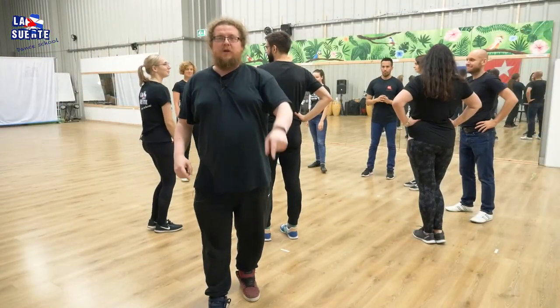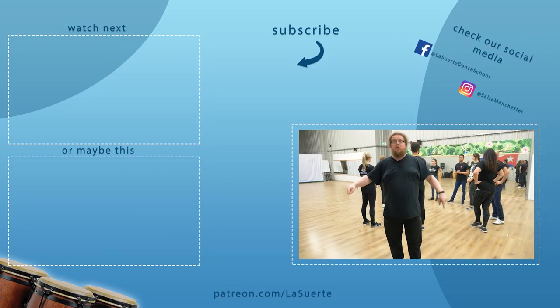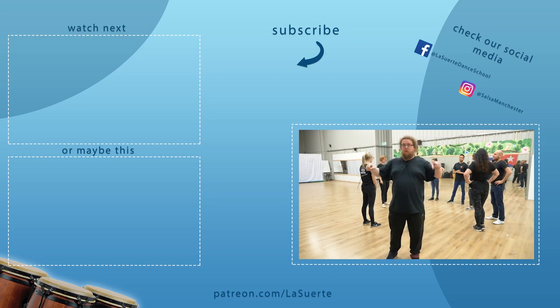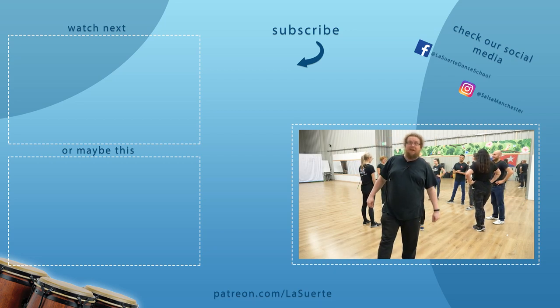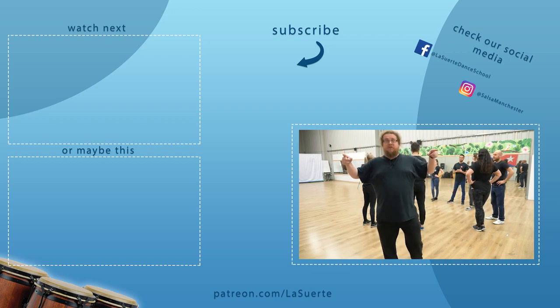Nice one! If you enjoyed this and would like to see more Rueda videos, there will be more — the moves will be a bit more difficult. So like, subscribe, and press the bell. Follow us on Facebook, follow us on Instagram. You can become a patron of our channel. We'll see you in the next video. Thanks for watching. Bye bye!